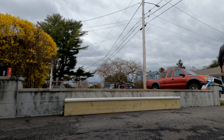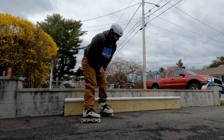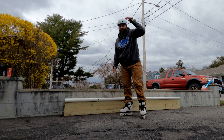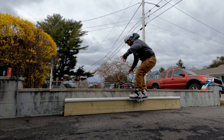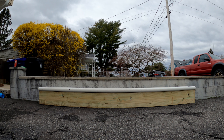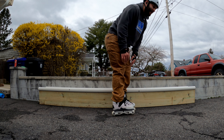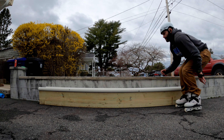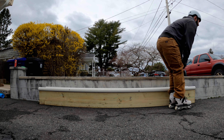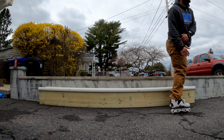Leaning too far forward again. I keep slipping out when I try to push off with these — they are really close to the ground though. The run-up throws me off. I definitely gotta skate this driveway flat next time. That didn't lock in correctly, but the freestyle frame saved me.